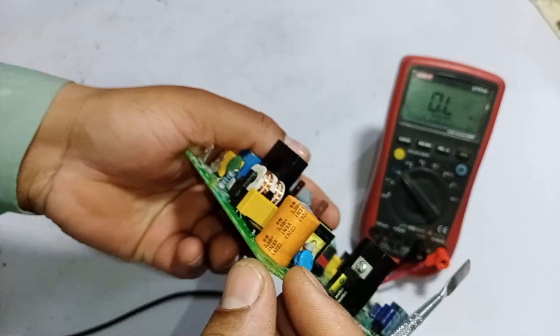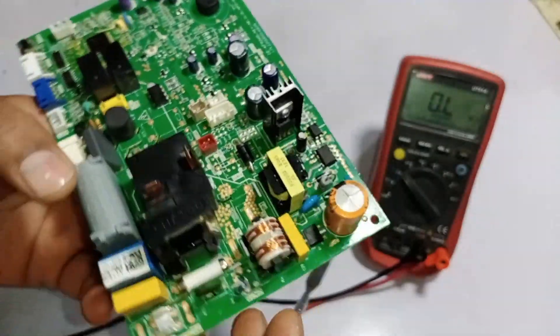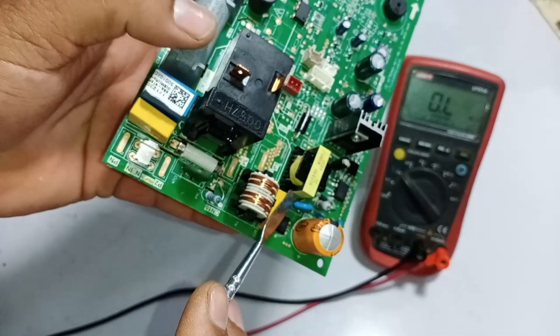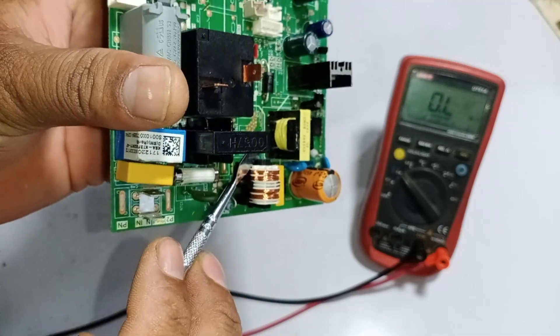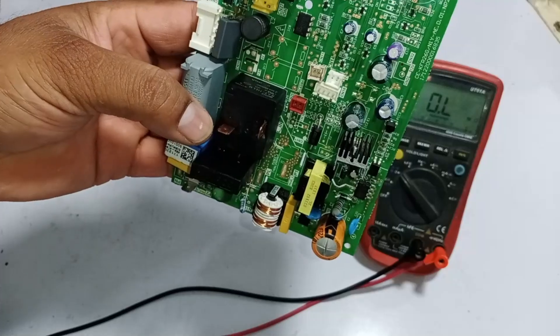I'll now check the value of this capacitor. It is rated at 22 microfarads and 450 volts. Apart from this capacitor, we'll need to inspect what else might be damaged. The high voltage that passed through this board is likely the reason this capacitor is swollen. The focus will be to determine what other components in this circuit are damaged and what components remain safe.